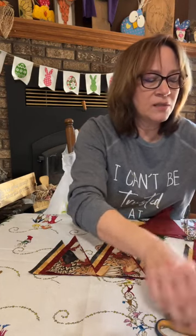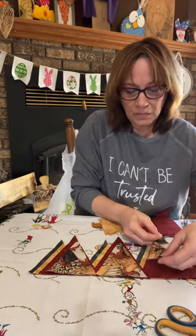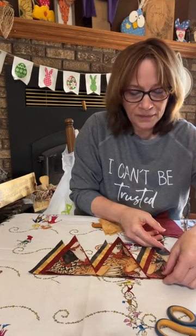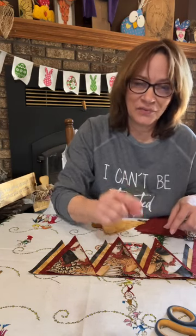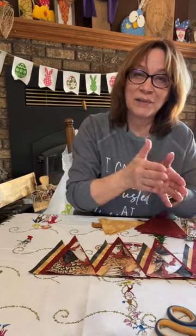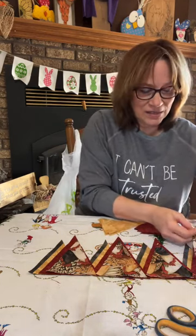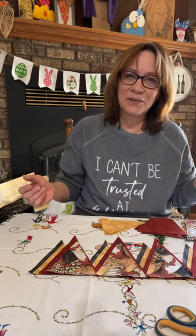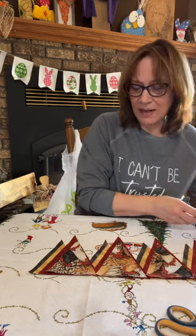If you want to do this with pinking shears so that you have the scalloped edges, go ahead. I have a hard time making sure I don't skip one of those little triangles — you have to cut very evenly; it's hard to explain if you've never used one. Isn't that cute? Can you see that?